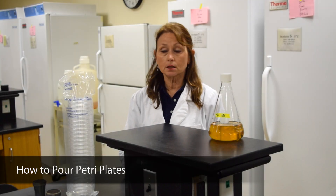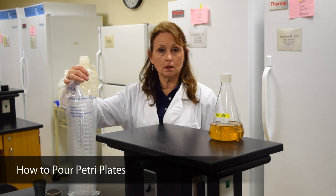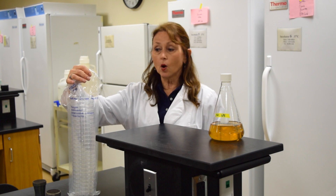This demonstration is to show you how we pour petri plates. Petri plates are sterile. They're found in these sterile plastic bags and they're used only once.